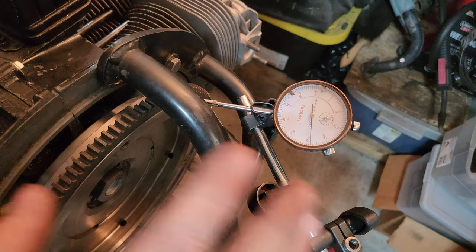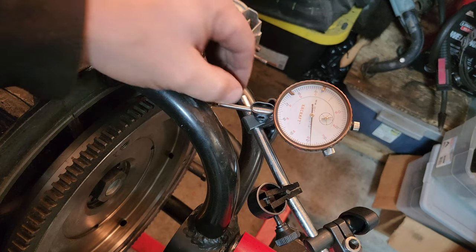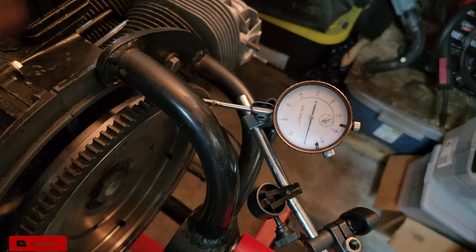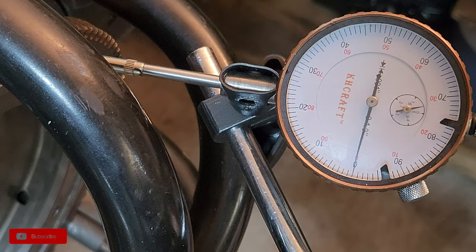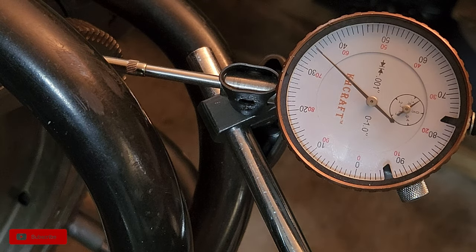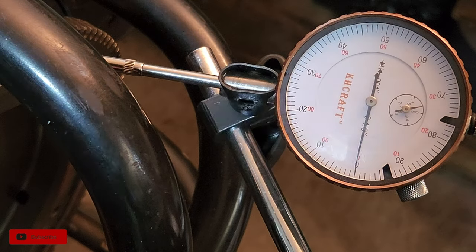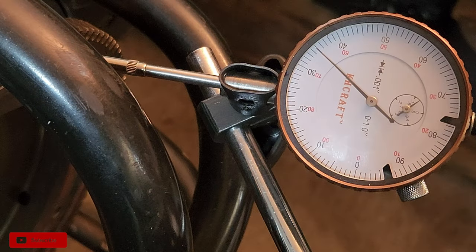I've got my gauge in place. I had some maneuvering to do here — don't give me crap about it being busted there, it doesn't move so that's all I'm worried about. Let's move the gauge around to zero. Now I'm going to move the flywheel out so we can get our base number and get an idea of how much shim we need to add in. That's right at 35 thousandths — 35 thousandths. Zero. 35 thousandths. So we know we need to add about 30 thousandths worth of shims.